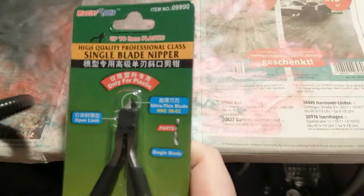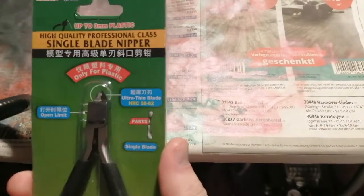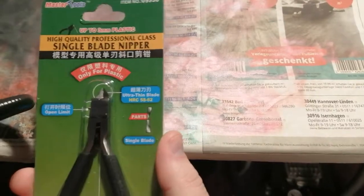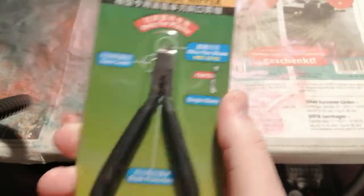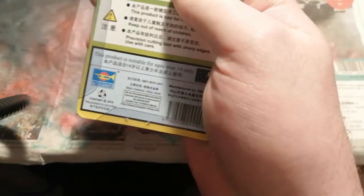Hey guys, it's PNiro here. Today from the lovely post I got in my package, new side cutters or nippers. These are single-bladed ones, which are good. And these ones are actually from Trumpeter Master Tool. I'm gonna check these out and see how good they are.